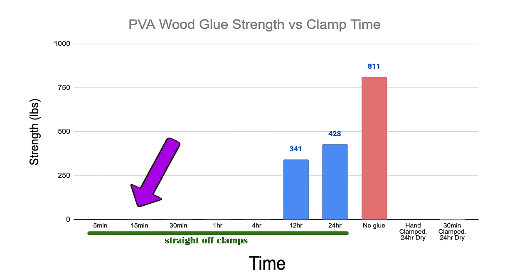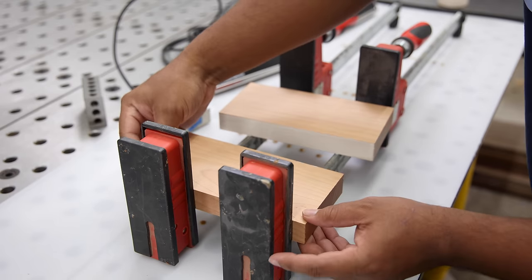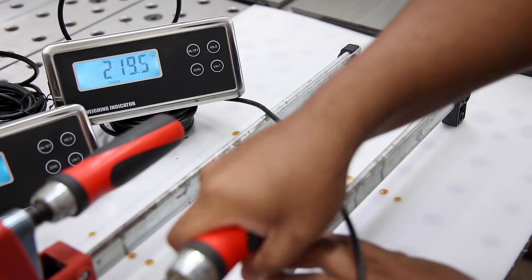As a woodworker, you probably know from experience that 12-hour and 24-hour clamp time works just fine. So let's go in the extreme opposite direction and work our way up, starting with a five-minute clamp time. And I've got to tell you, I'm sweating bullets doing this test because all of the steps have to be perfectly executed each time given such a short window.